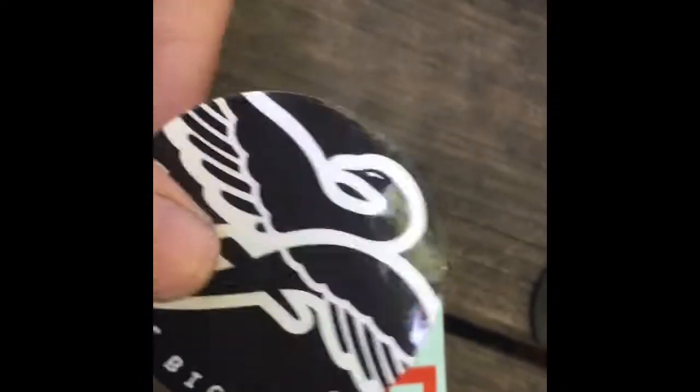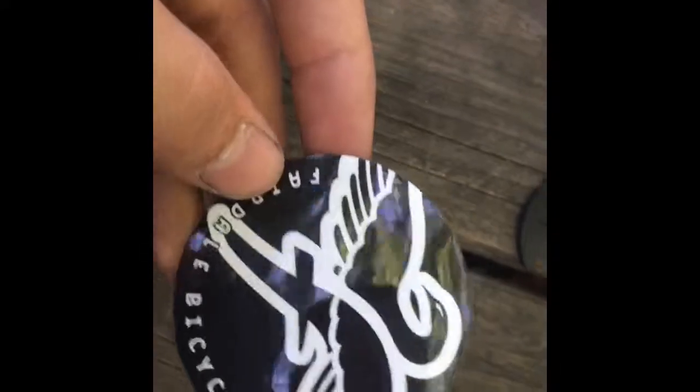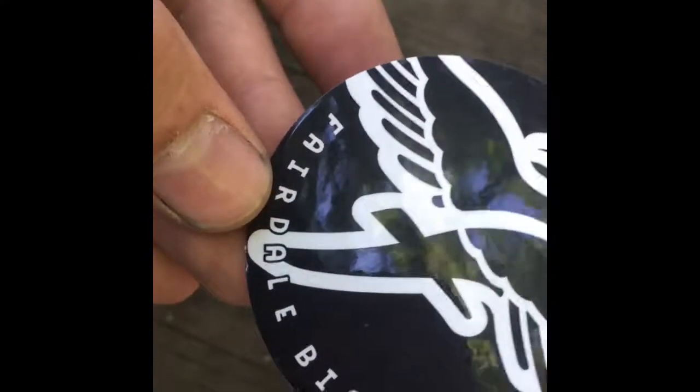I think they gave me extra stickers because I originally ordered the 25-tooth but they didn't have it in stock, so I had to call them and switch to the 28-tooth. There's a Fairdale Bicycles sticker — haven't heard of that one — an Odyssey sticker, of course I'm going to use that, another Odyssey one in red, and yeah, I'm going to throw all these parts on my bike.